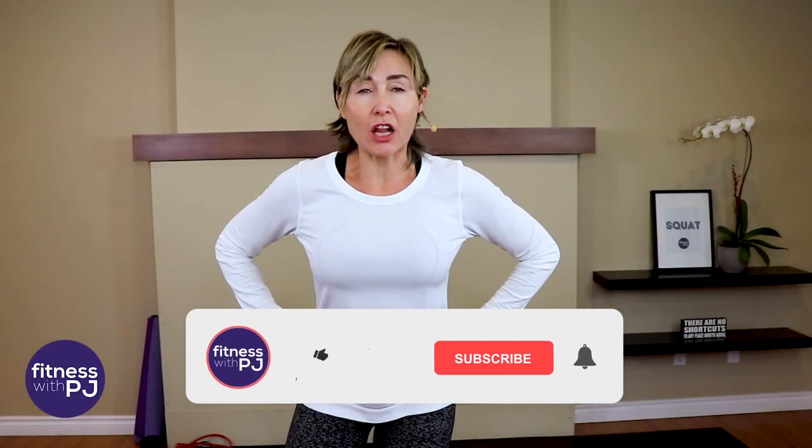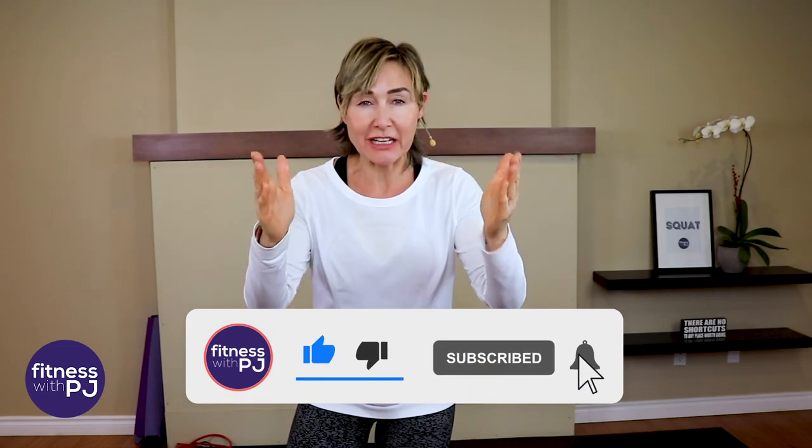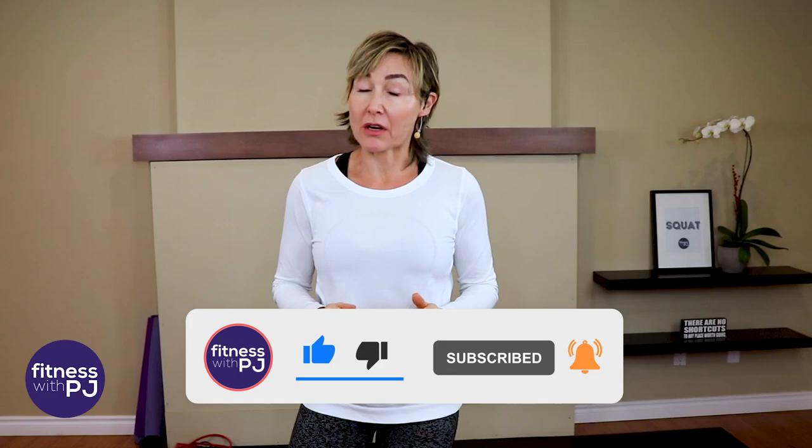Hey there, good looking. This Fit Tip video is all about osteoporosis and what exercises you need to be doing and what ones you should avoid. Let's get going.